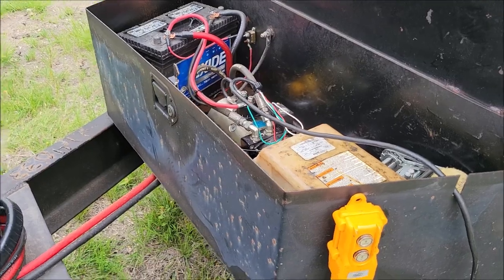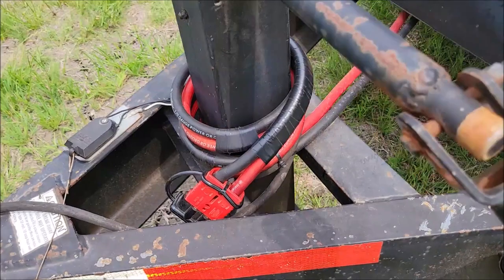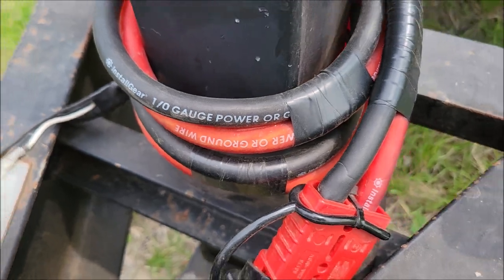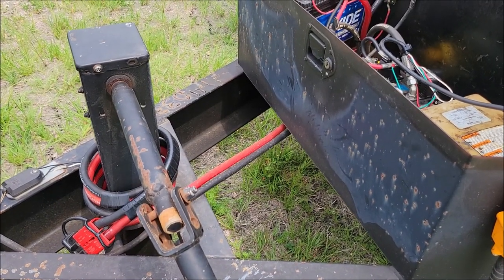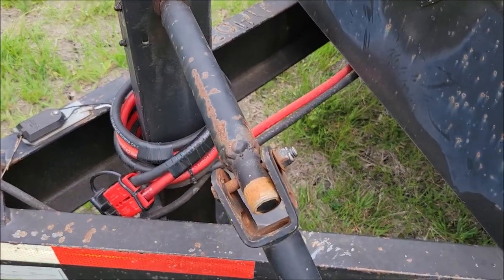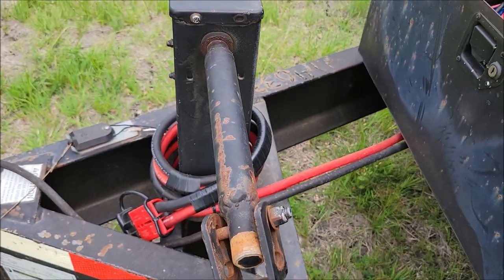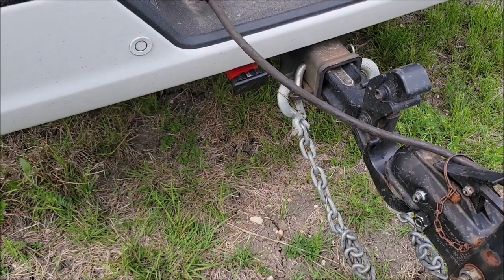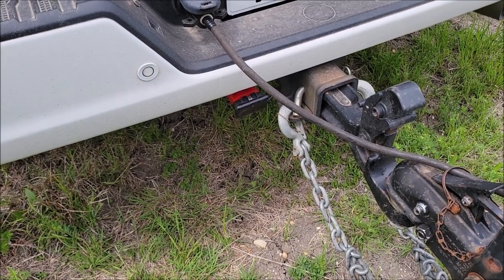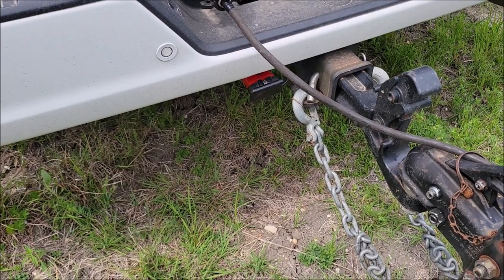So I did this. I went in here and got some very heavy battery cable — this is 1/0 gauge battery cable, very thick wire. It allows for a ton of amperage to go across it. So I set up a quick connect, and then I put that positive and negative to my battery. For that connector, I also have the same type of connector on my truck.